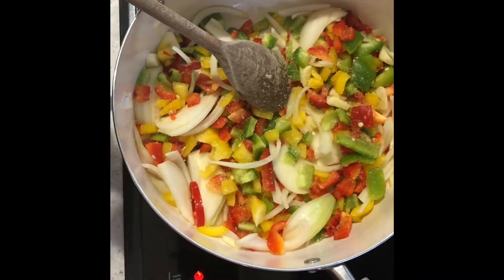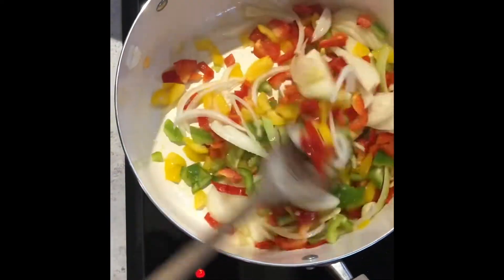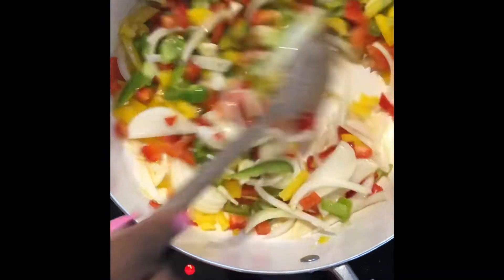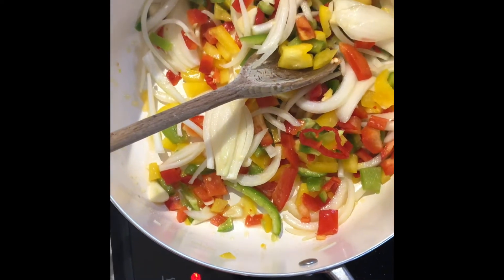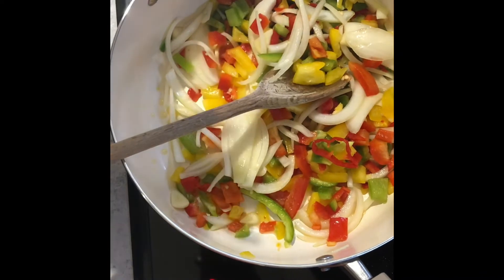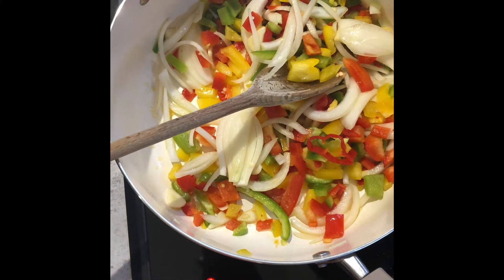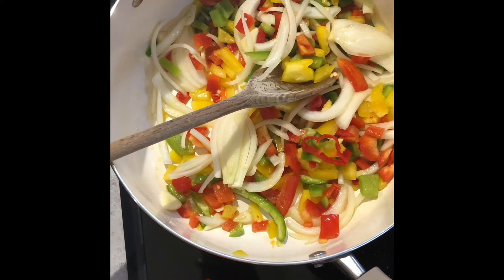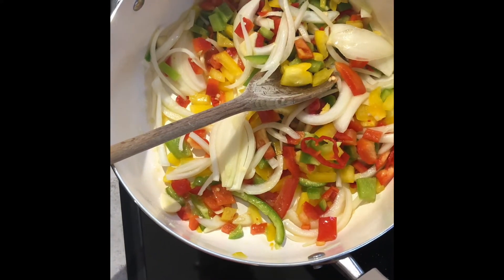I'm going to let those fry and then add a bit of seasoning so it has its own taste — you can add salt or any seasoning of your choice. I'm not going to add my mushrooms yet; I'm going to add the tinned chopped tomatoes first before the mushrooms, because I don't want them too soft — I want them to still have a bite.